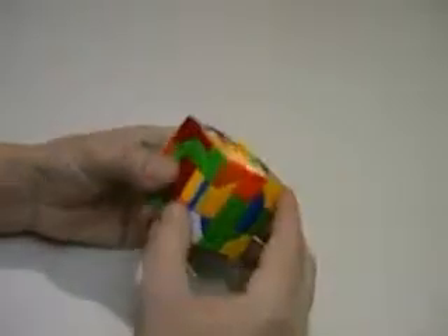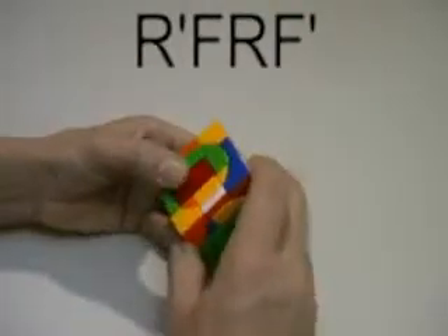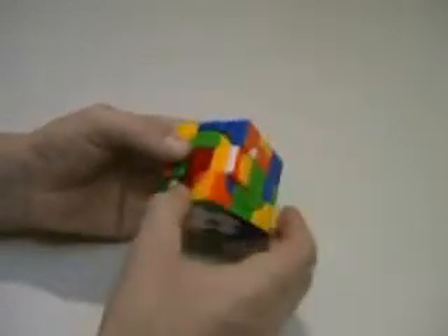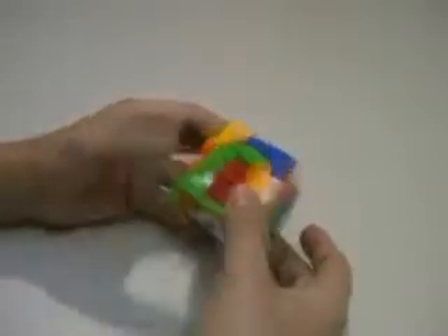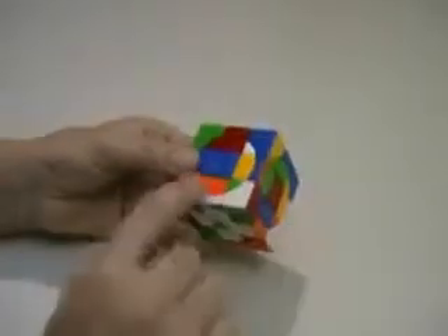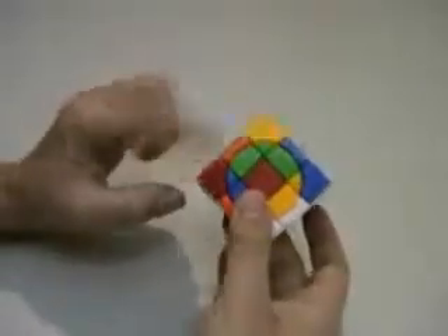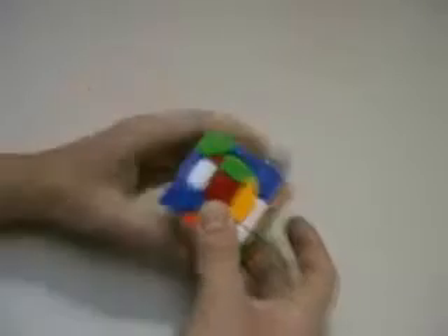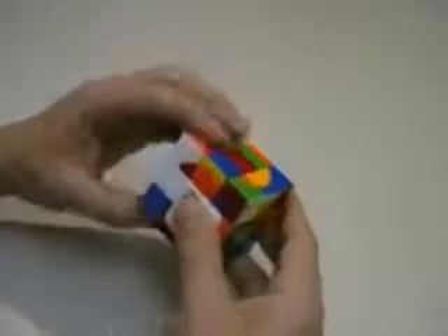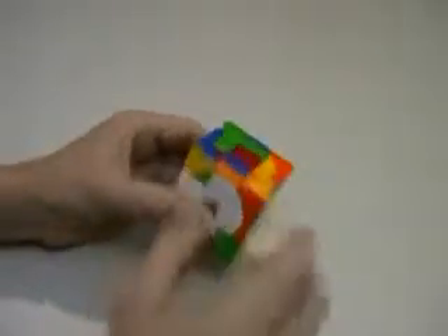I'll start with an orange one and turn it down into that centre layer. We have to use the centre layers to join things together because we can't use the top or the bottom layer. So I'm going to look for the orange one, place it in that position, lift up the white one that I've just placed on it, do two turns, and put it back down. Then two turns will replace that back to where it was.